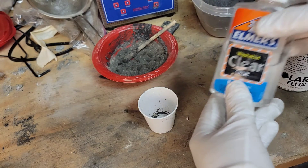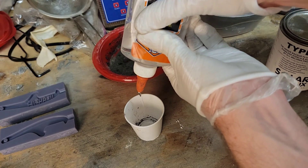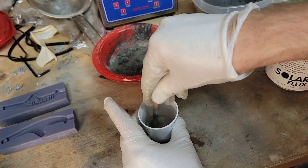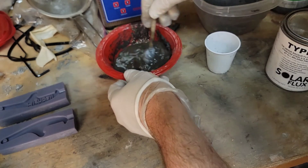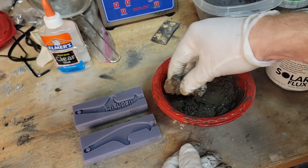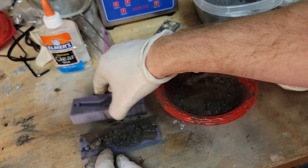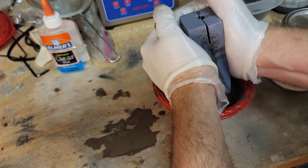I attempted to dilute the glue with some ethyl alcohol, but as you'll see while mixing, it didn't actually do what I intended it to, so I ended up doing a second attempt at this mix. I feel it's important to show the failures though, so that people don't make the same mistakes if they want to try these projects at home. The mixture really wasn't holding together very well — probably too much alcohol, or maybe the glue just needs to be added at a different step.